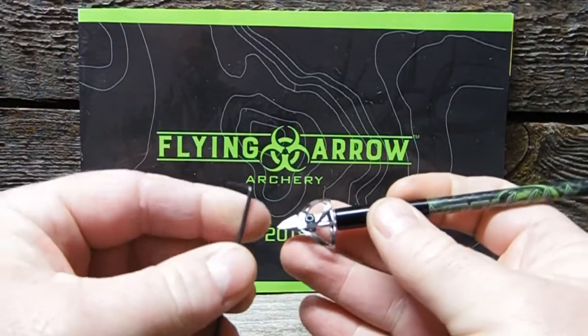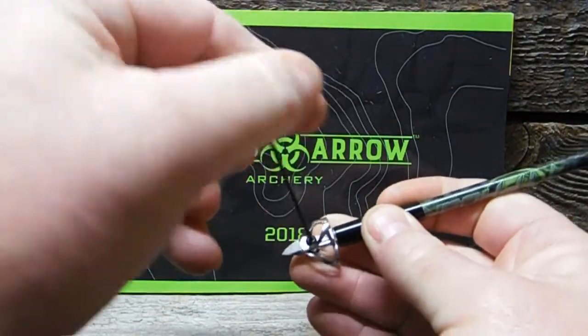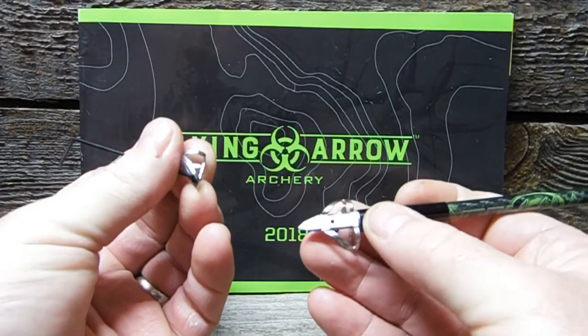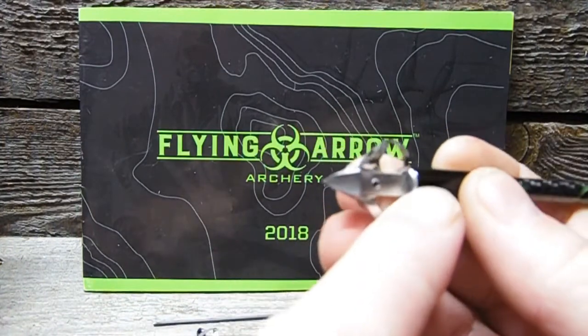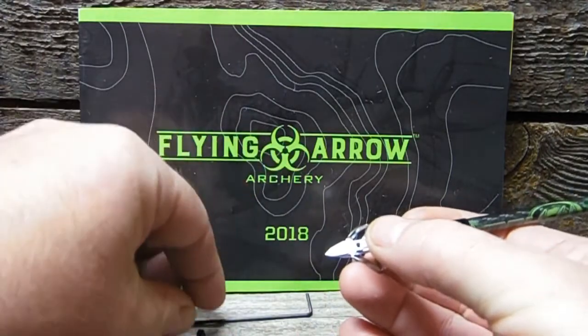Got quick-change blades. Just take an allen wrench, take the screw, loosen it up, pull it off. The back of the blade rests against this little shelf that's built into the ferrule right here.